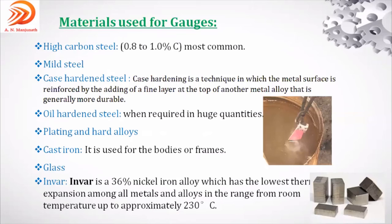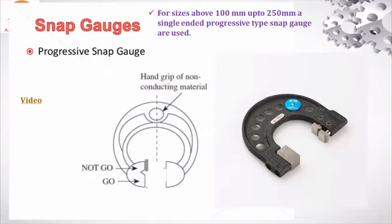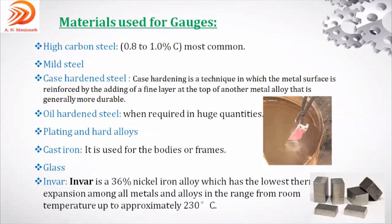Next topic is the materials used for gauges. Some common materials that can be used to prepare gauges include high carbon steel (HCS), which contains 0.8 to 1 percent carbon and is the most common material for plug, ring, or snap gauges. Case hardened steel — also called surface hardening — makes the surface hard while the inside remains soft. If the gauge tends to crack during case hardening, mild steel (low carbon steel) is used instead, as it has ductility and malleability.